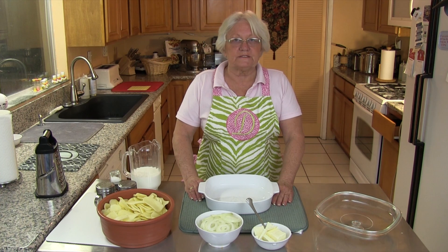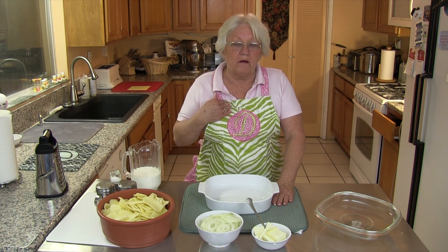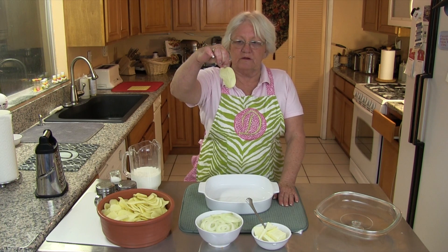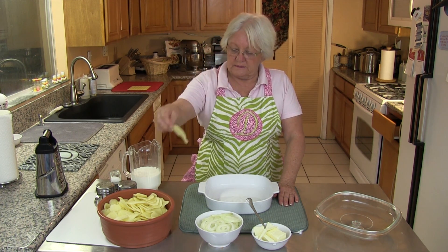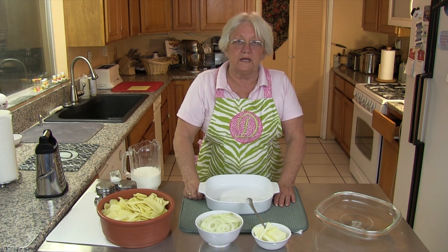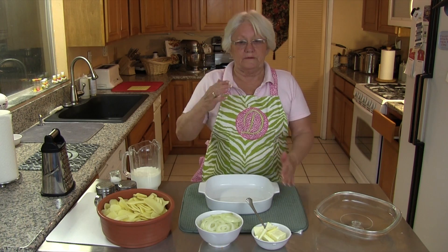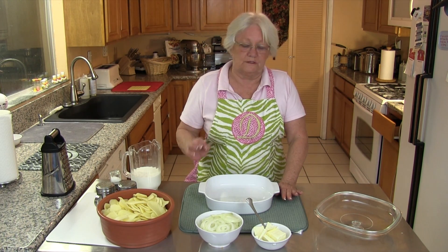Let's go over our ingredients for our scalloped potatoes. I sort of call this old-fashioned scalloped potatoes because my mom used to make them this way for me. We have our potatoes sliced kind of thin. I happen to use the slicer that comes with my KitchenAid, but you can also use a mandoline or slice them by hand. You want to try to get them as thin as you possibly can without going too thin.